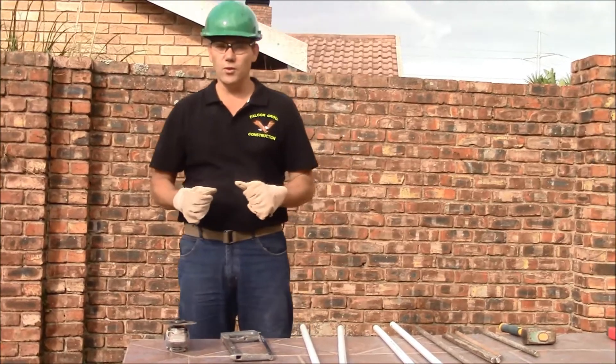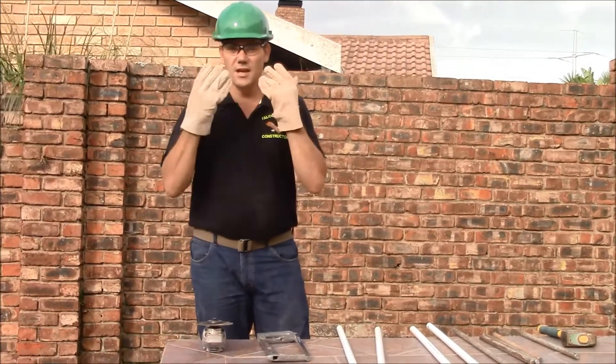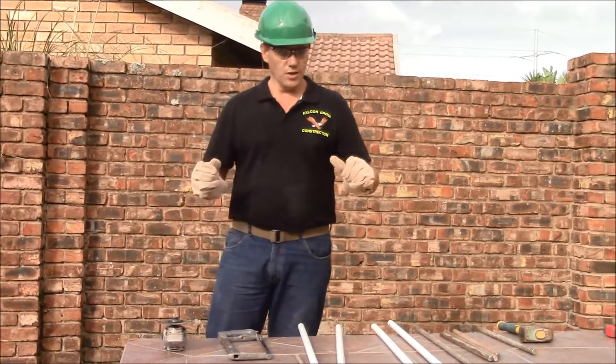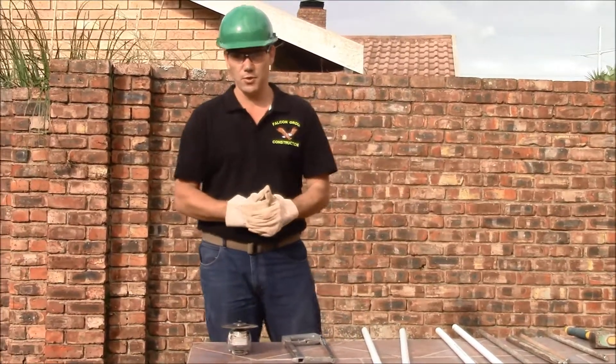Before you start to work with these tools, you also need your safety equipment — that will be your gloves, your helmet, and your eye protection. What I'm going to do is show you how I make it, and once I'm done I'm going to show you the end product.